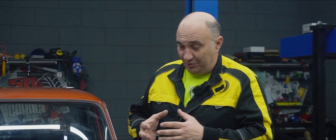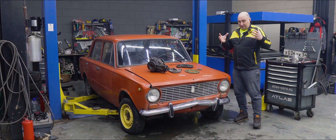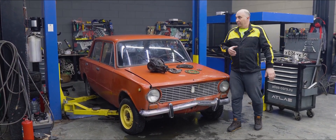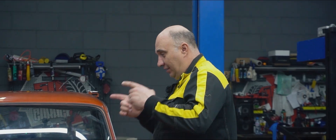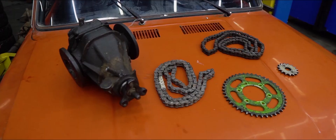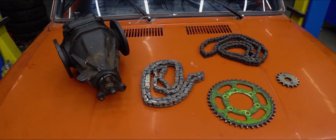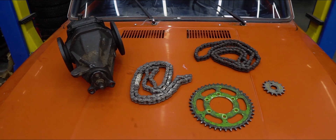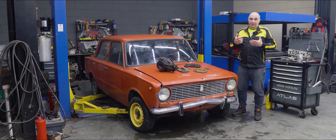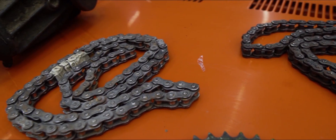Hey there, fellows. I see a lot of you love motorcycles, with the constant requests we get to make a sort of hybrid between a car and a motorcycle. So as you requested, today we're gonna be conducting a rather interesting experiment. We've got a few sprockets from a motorcycle, we've also got that chain. The idea was to find a car, remove the prop shaft and connect the gearbox with the rear axle via a chain - one from a motorcycle.